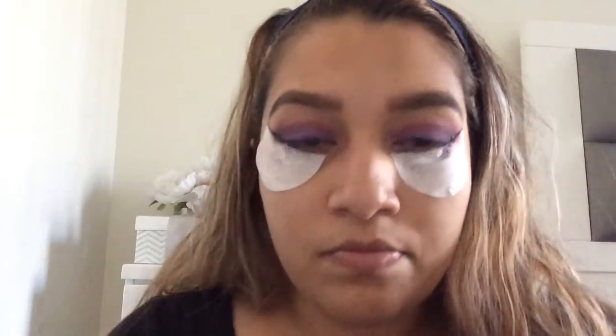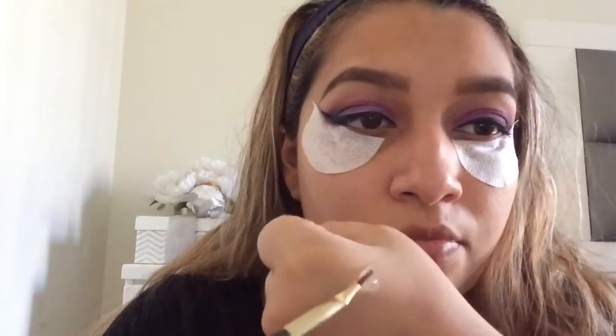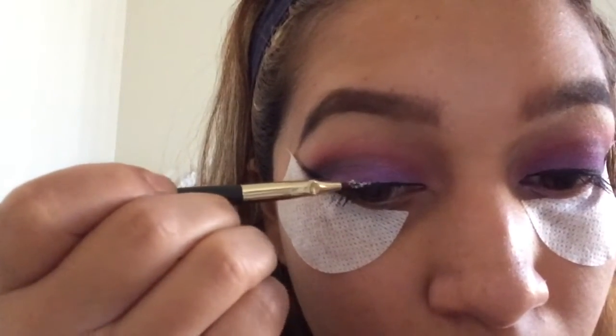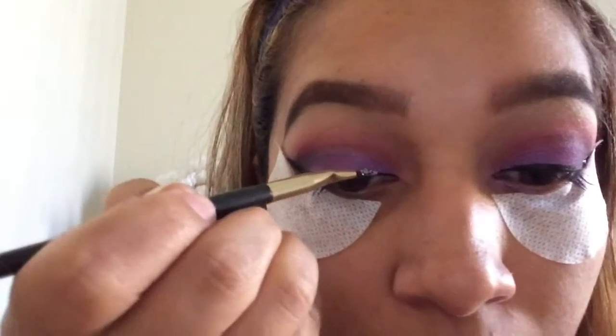Now I'm going to get this glitter and glitter glue that I got from Sally's for literally only $1, and I'm going to go ahead and line the eyeliner with the glitter. It looks a little crazy right now...